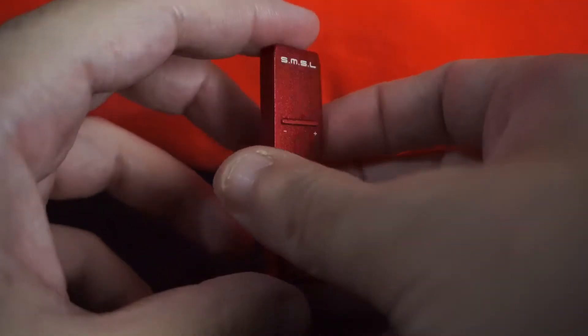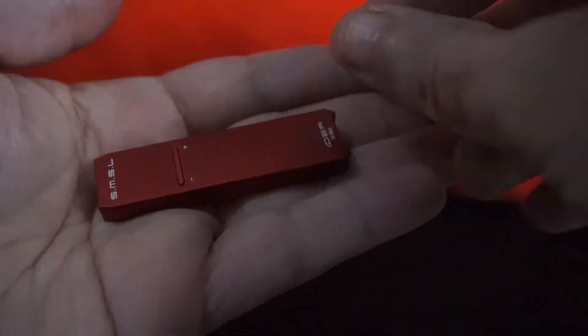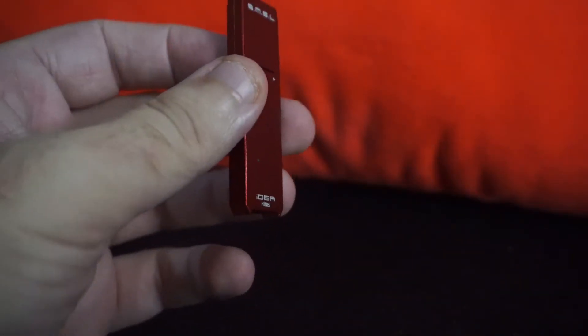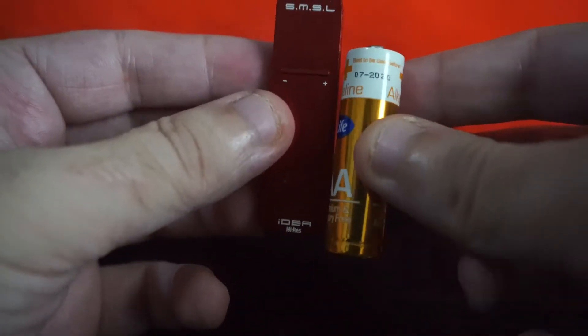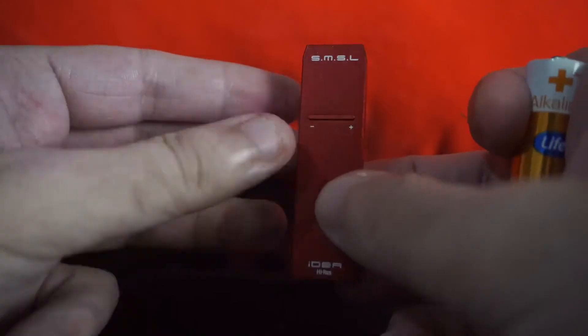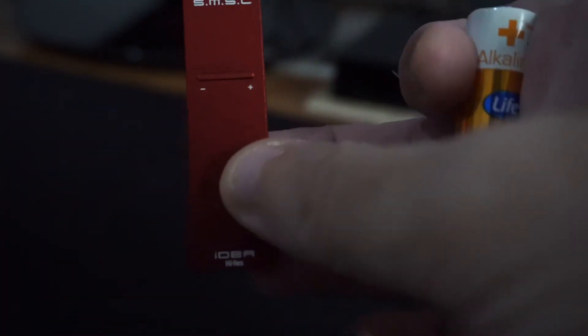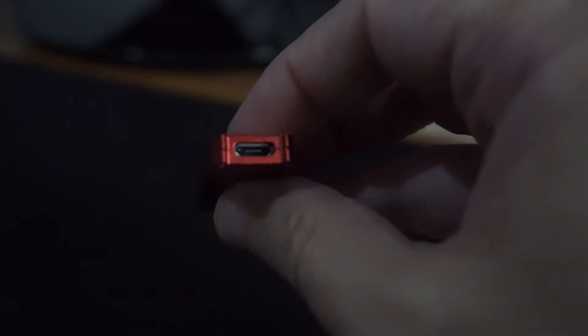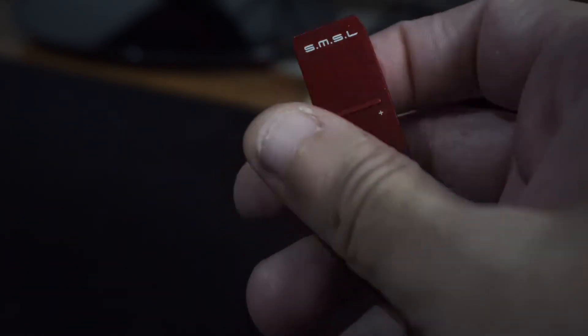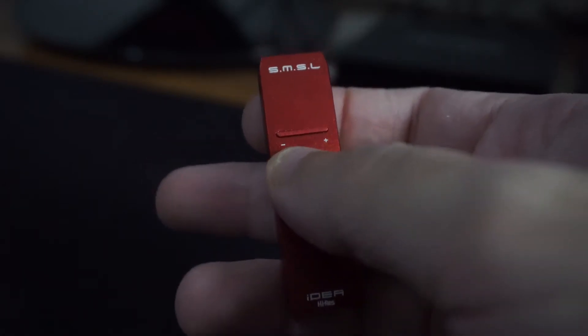Alright, let's move on to the star of the show. Look at this — how beautiful it is, and so small, almost the size of a AAA battery. So let's take a look around: we have the micro USB on one side and a 3.5 millimeter jack on the other side.